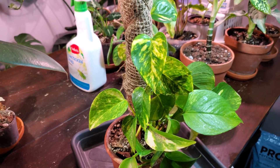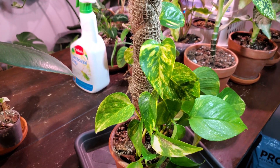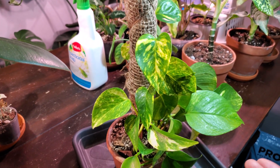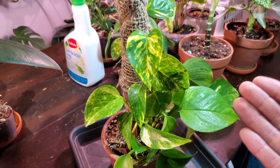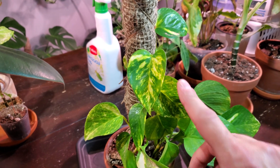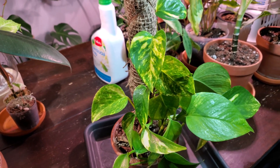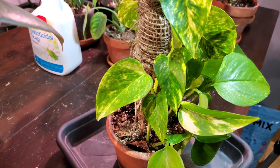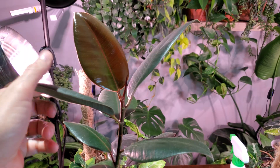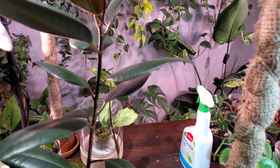Identifying a spider mite issue early is really important because if it gets out of hand it can be really difficult to treat. The general rule I give myself is: anytime I water my plants, whether that's once a week or once every two weeks, I will look the plant over from top to bottom — checking the top of the leaves, the underside, the stems — basically give it a good inspection, and then treat as soon as you find something.